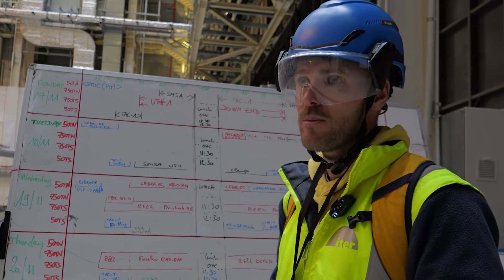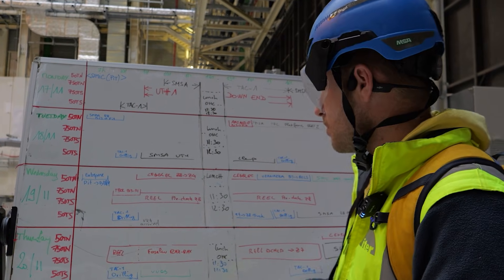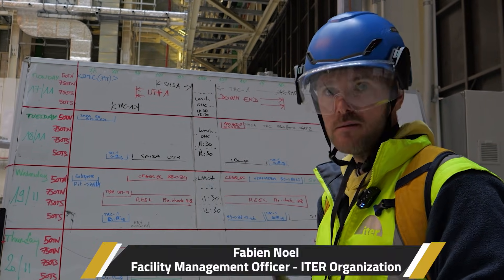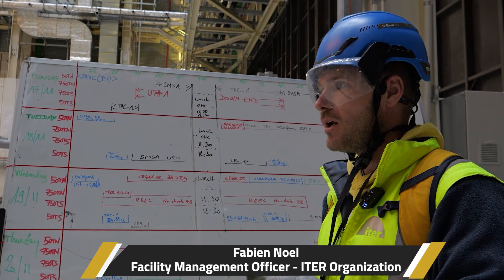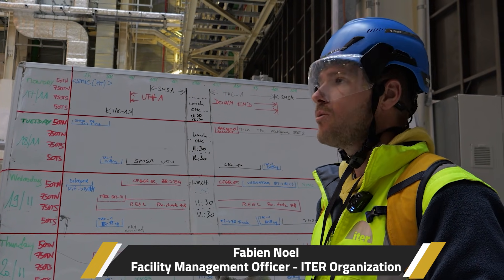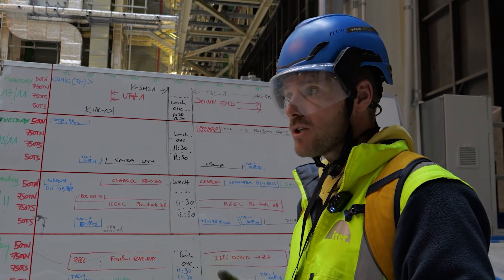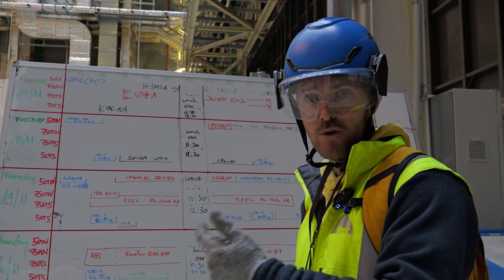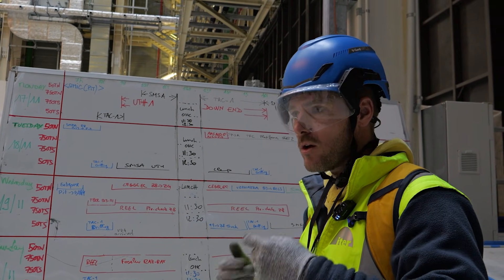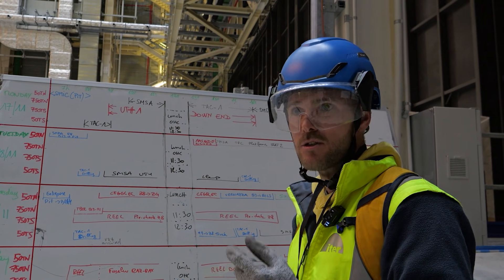The maintenance team and the crane operations team do the pre-checks. Basically, we check greasing, alignments, sensors, and ropes. We discharge some variators — some variable speed drives in the cranes — in order to eliminate electromagnetic disturbance.